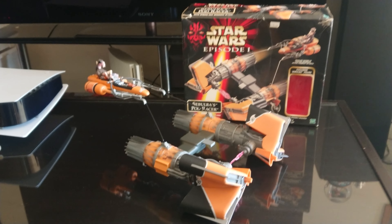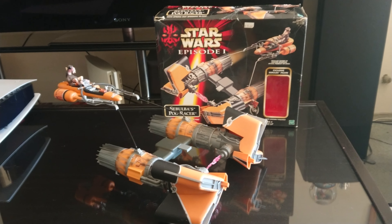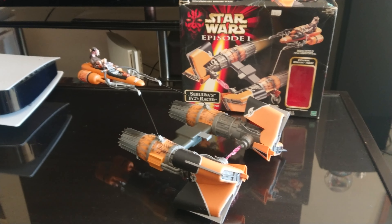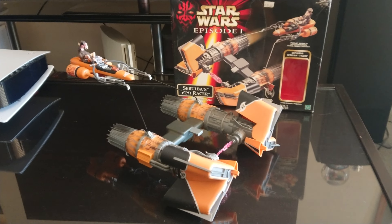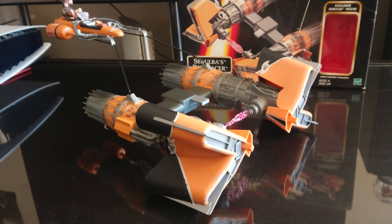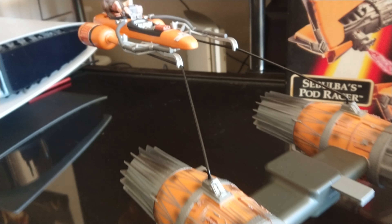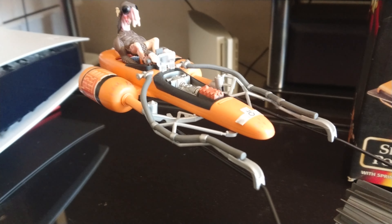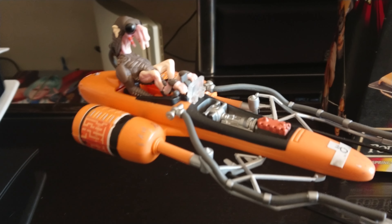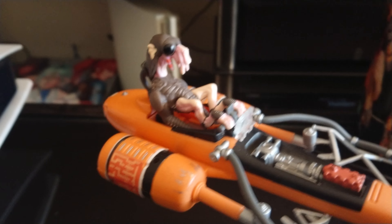Hi everyone and welcome to another one of my Star Wars collection videos. Today I'm going to show you Sebulba's Podracer. That's an exclusive figure of Sebulba there. Fits in perfectly.